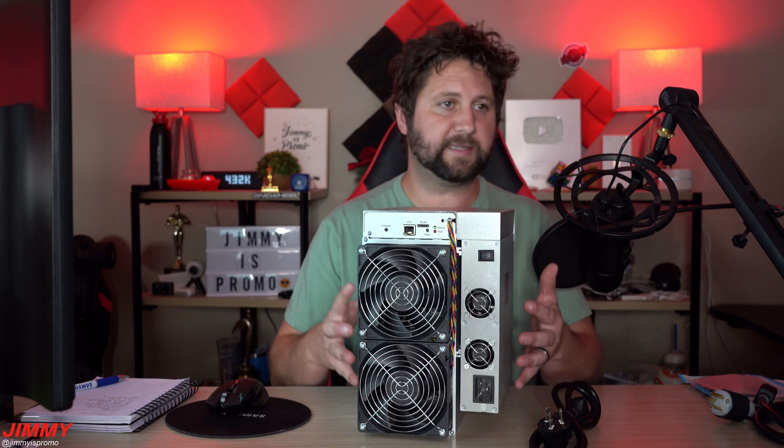Taking a look at the miner on the back, this is where you have your power plug. You also have two intake fans that are blowing air through the front of the power supply. Here is also your power button for the on/off switch, and you have your ethernet port sitting right here.